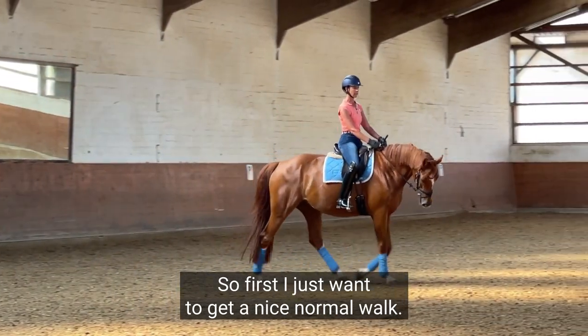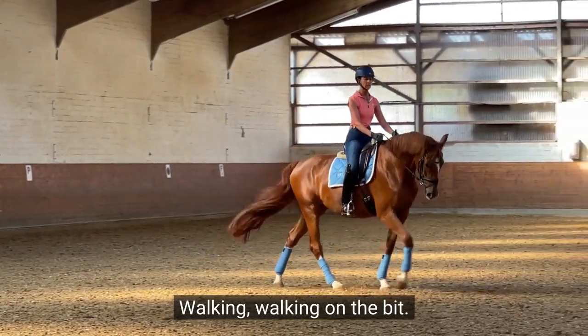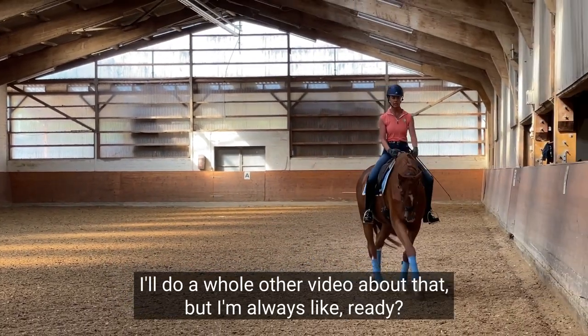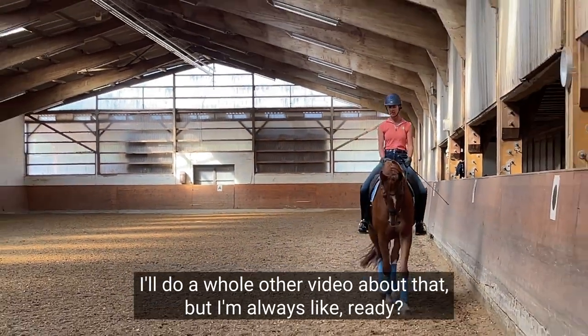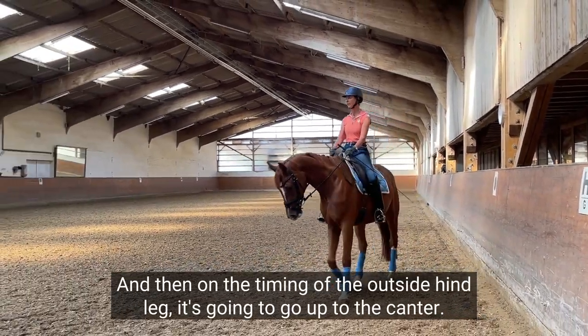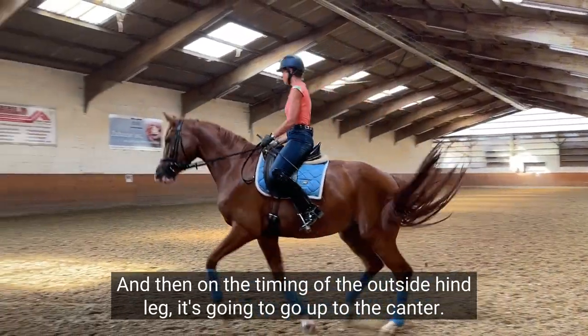First I just want to get a nice normal walk — walking, walking on the bit. I like to tell my young horses when they're learning walk to canter — I'll do a whole another video about that. But I'm always like, ready? And then on the timing of the outside hind leg, I'm just gonna go up to the canter.